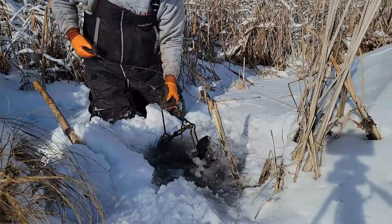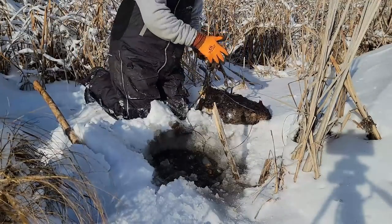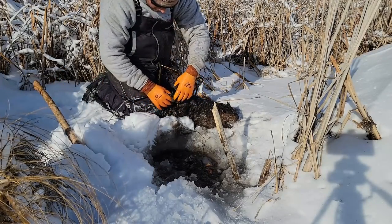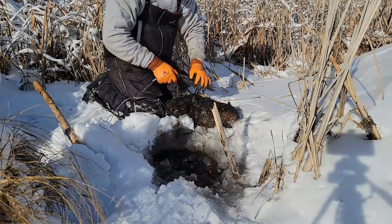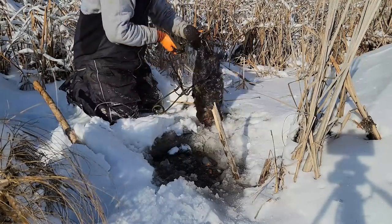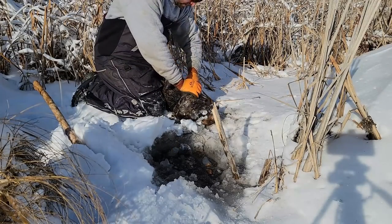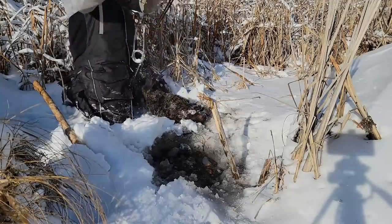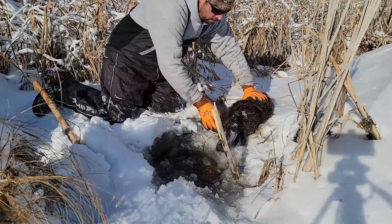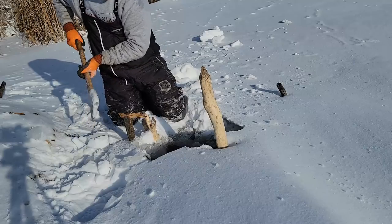Trap number one is holding a small beaver right there. Not surprised — I knew there were going to be more small beaver in here for sure. How do you catch one small beaver and a bunch of big beaver? There we go. Trap number one down.